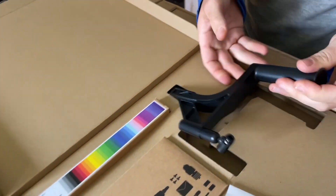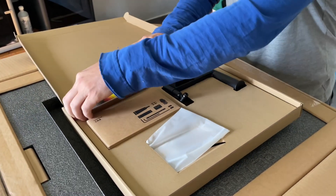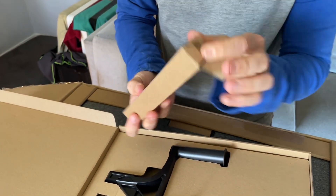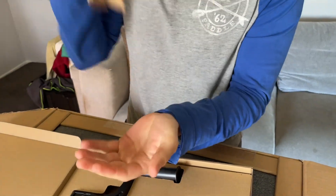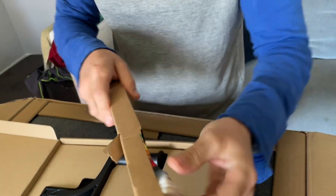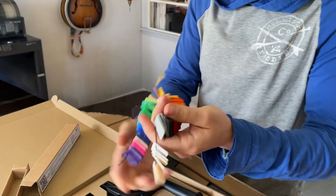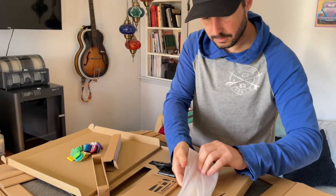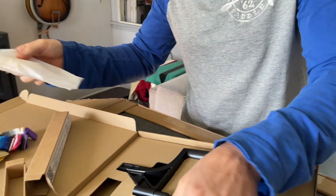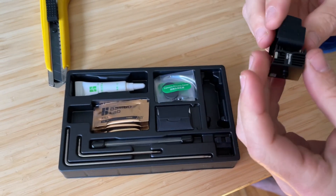So that looks like a spool holder — probably not going to use that. This is like a swatch of all the Bamboo Lab colors, like a little Pantone book. Individual little swatches — oh, they're all attached. It's like a big keychain. What else we got in here? Low PTFE tubes. Tools. Extra nozzle.